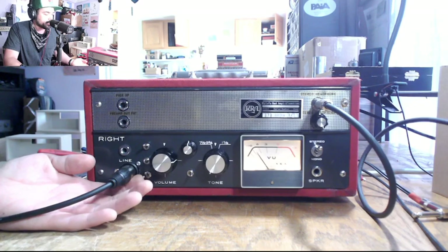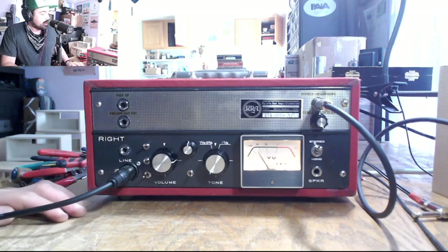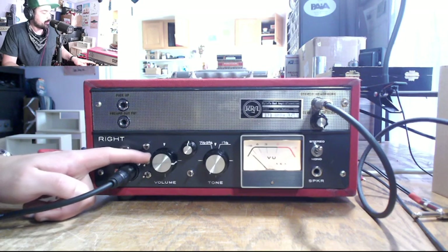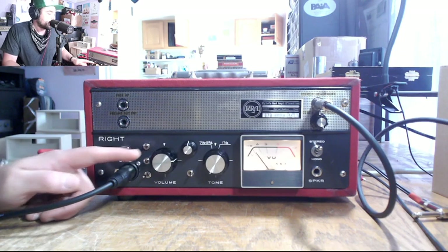So if I were to switch it over, it'll kill the input here and we get nothing. We then have a pad switch right above that. I can pad it and bring up the volume so you can hear it a little bit. The SM7 does not need a pad.